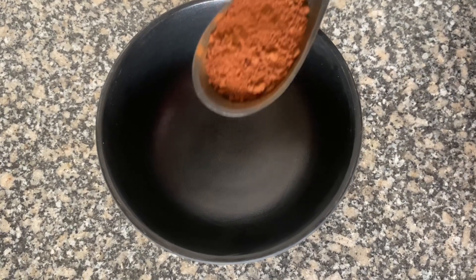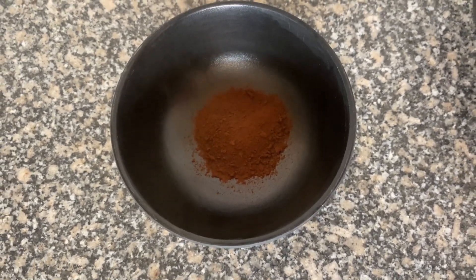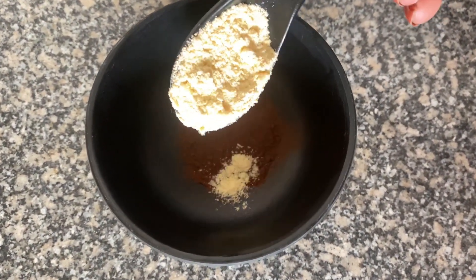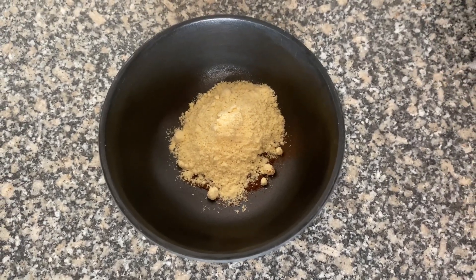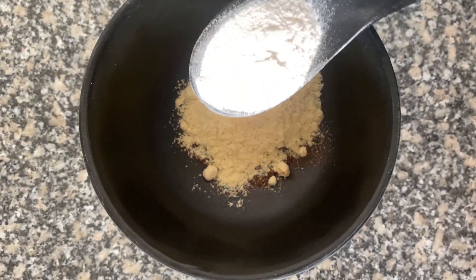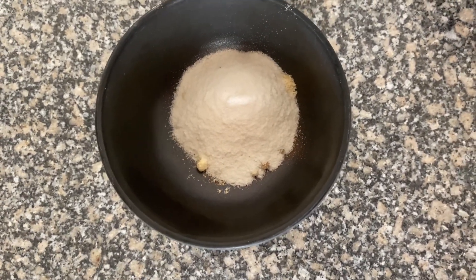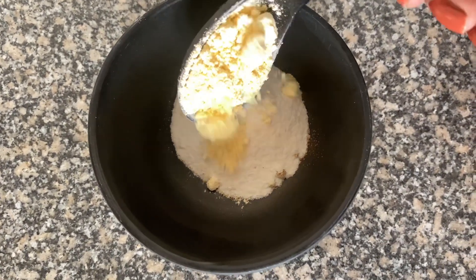First, we are going to take one tablespoon of coffee powder. If it doesn't suit your skin, you can skip it — I use it because it enhances skin color and helps with dullness. Next, I will add one tablespoon of milk, which will deeply clean your pores and prevent clogging. Then, I have added one tablespoon of rice flour, which will brighten the skin and also cleanse it.